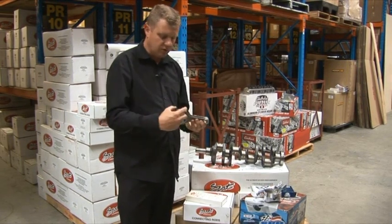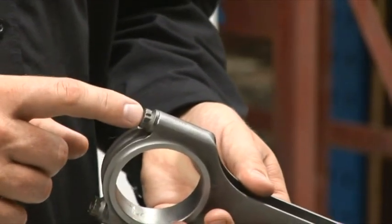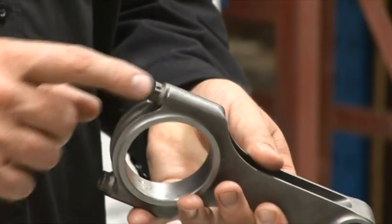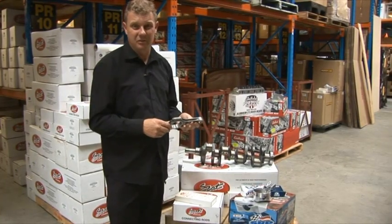It's also very important to make sure that you run a very good conrod bolt in the main caps, because if that stretches at 7,000 or 8,000 RPM, you're going to be in all sorts of trouble, and the engine will be in a lot of pieces all over the road.